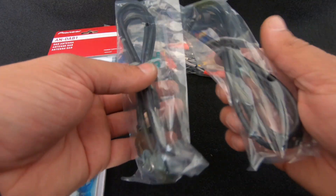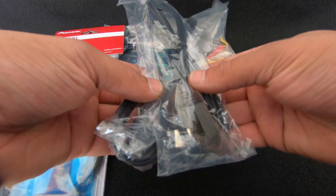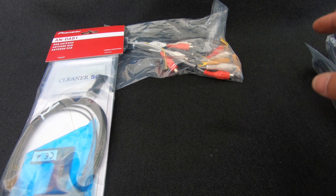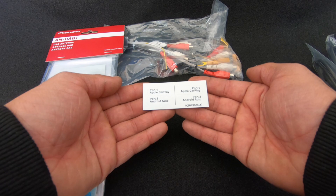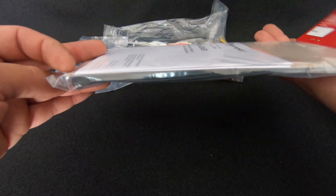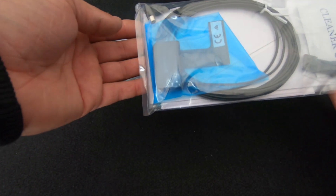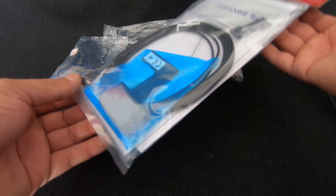Next up we have two re-mountable USB cables. We plug them into the back of the unit and run them over to the glove box — one is for Android Auto and one is for Apple CarPlay. In the box you also get a label: port one is CarPlay, port two is Android Auto. The digital radio antenna also comes with the unit. All units are doing this now — when DAB was very new you sometimes had to buy it separately — but they all supply it now and Pioneer have a very nice looking DAB antenna.